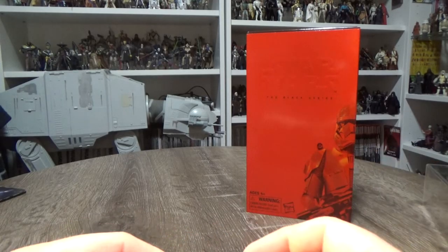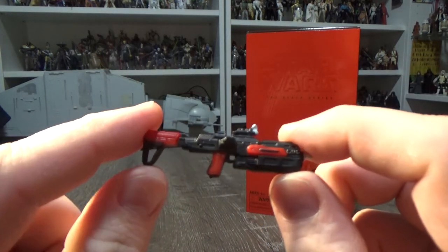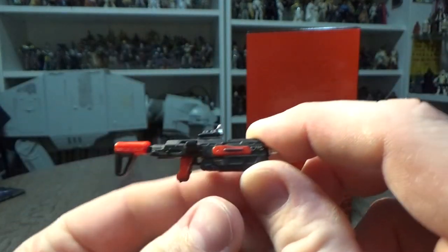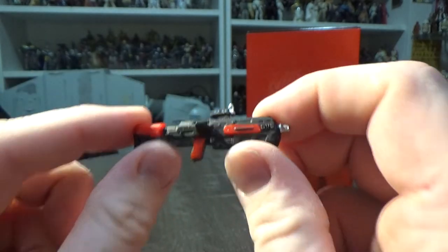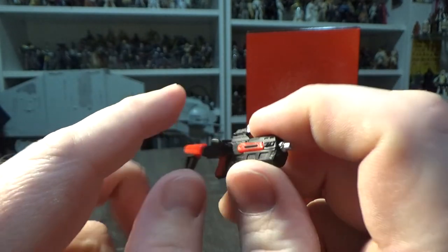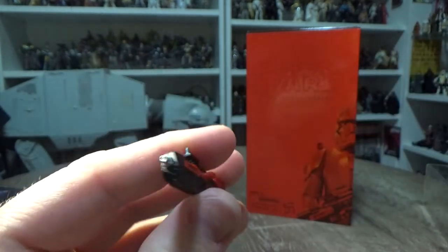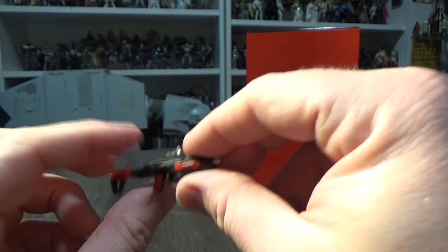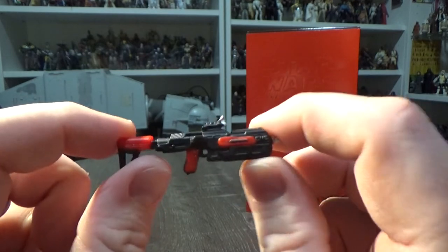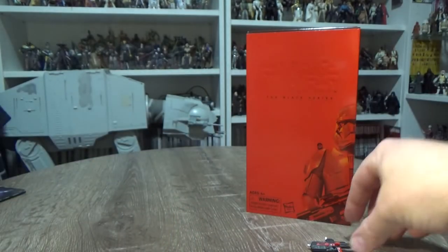Here we have the five different weapons from this set — they were a bit of a pain to get out. We've got this blaster which looks to be the standard. It looks like the Imperial Stormtroopers have their E-11, the First Order Stormtroopers have their F-11D, and this looks to be that — a little bit chunkier. The black and red looks great. I'm not sure what these weapons are called yet.